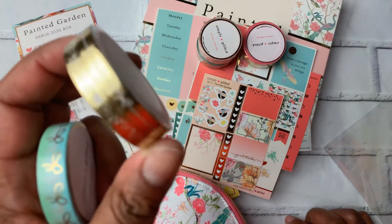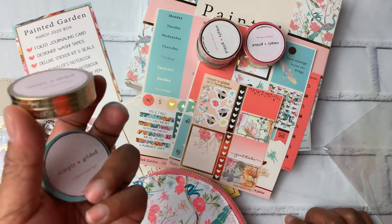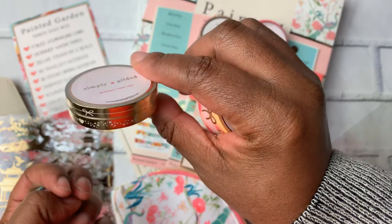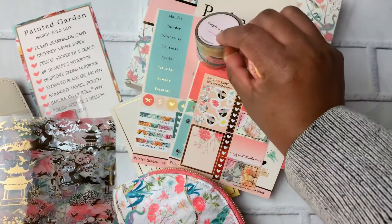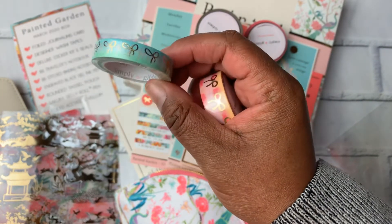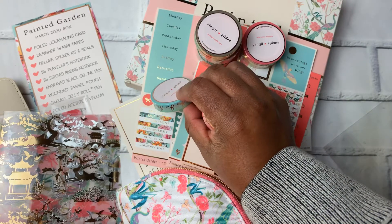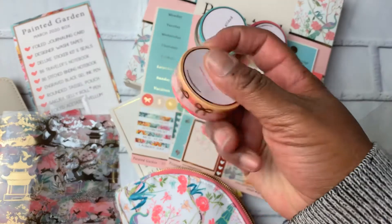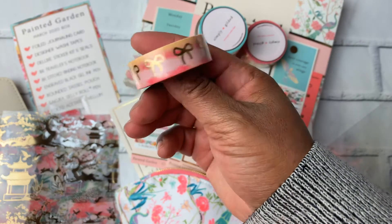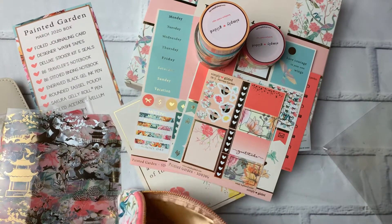Then there's the gold washi — these are perforated. One is a bow line and the other is like a shooting star with a heart, both really pretty and I'll definitely use those. This blue-green turquoise color is always a favorite of mine — that's really pretty, very similar in color to one of the stickers. Then there's a pink to orange ombre with a gold bow, really pretty. Those were definite favorites in the washi.